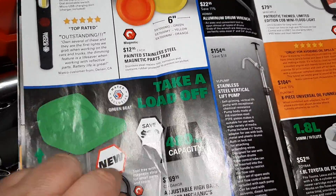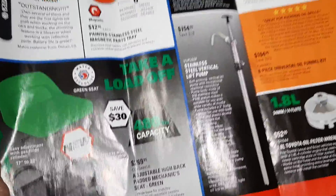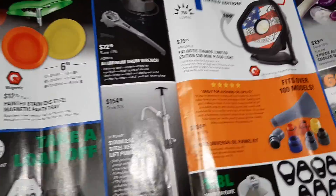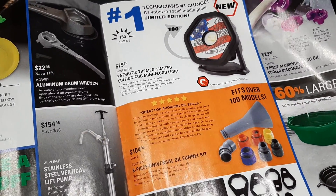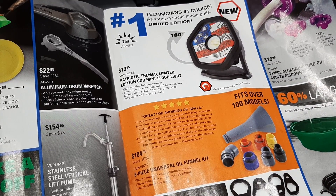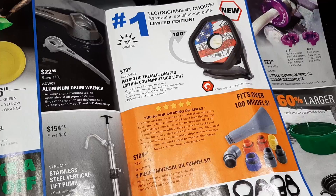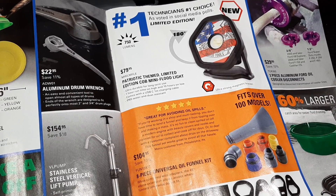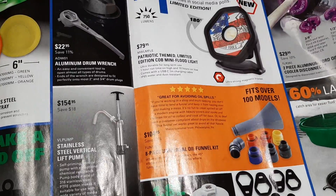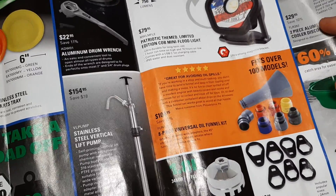Matco little magnetic trays — pretty cool at $12, can't beat that. Pocket dial cob flood light. There's also a nice little seat with a 480-pound capacity for $269 — that is a beefy chair. Drum wrench $22.95, stainless steel vertical pump $154. The patriot-themed cob mini flood light is $79.95 with 180-degree swivel — definitely like those magnetic lights.